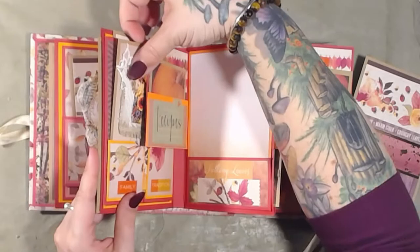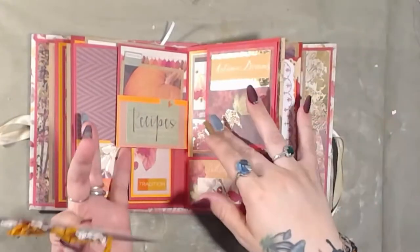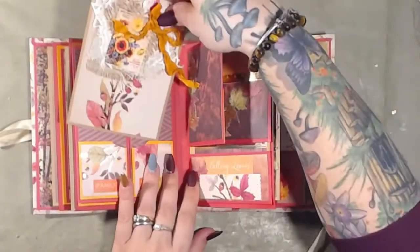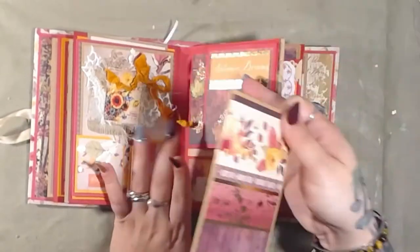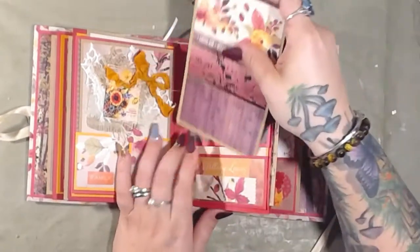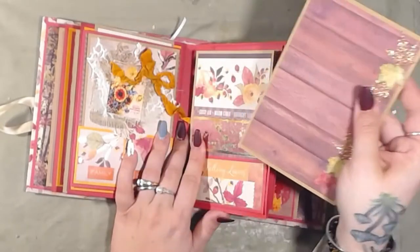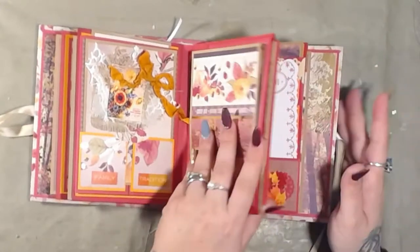So it would be a card here, pocket, pocket, and then another card on top. And then there's another journaling card/photo mat. There are four of those in the book.